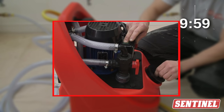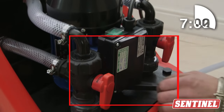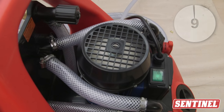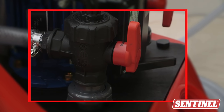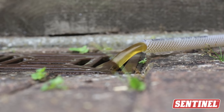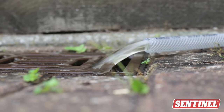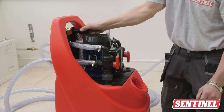Switch on the power flushing machine and circulate for 10 minutes, reversing the flow regularly. Start dumping dirty water to waste at the same time — open the inlet water valve. Continue dumping the dirty water until the water runs clear. All Sentinel products are non-hazardous, ultimately biodegradable and harmless to the environment.